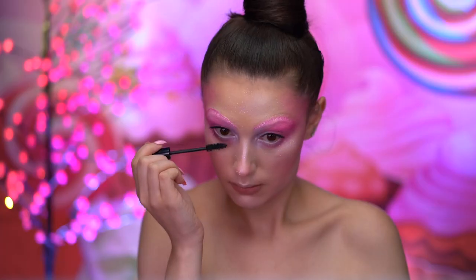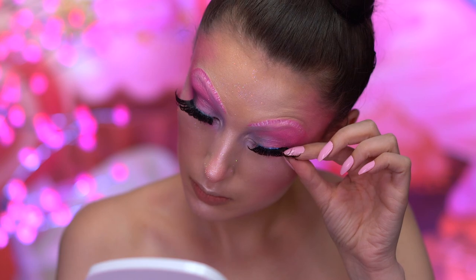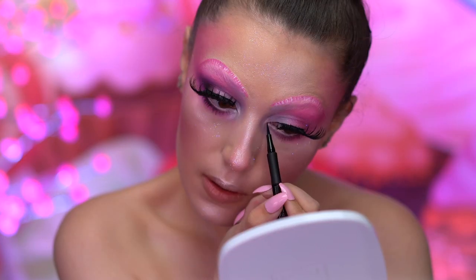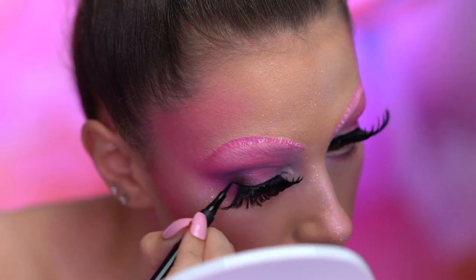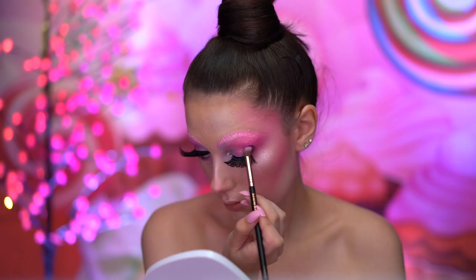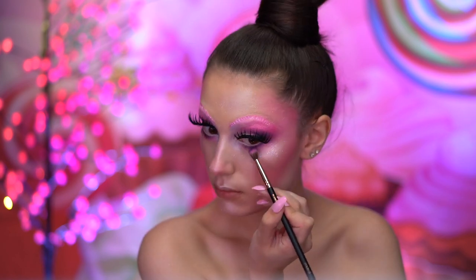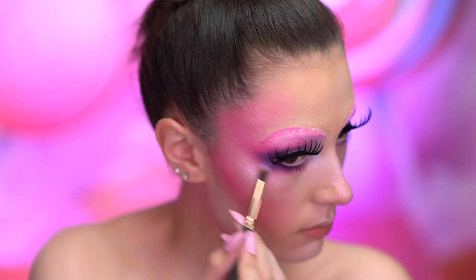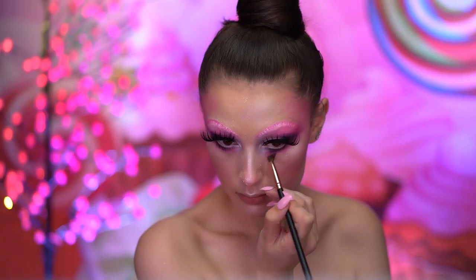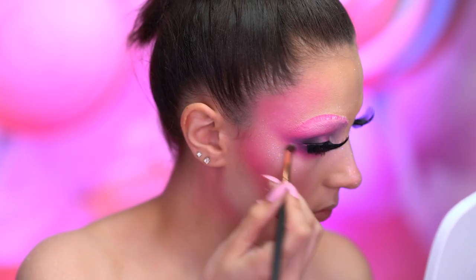Now I'm applying some black mascara and false lashes. To conceal the lash band, I'm using a black liquid eyeliner. With a black shadow, I'm going to deepen up the outer corners of the eyes and lower lash line — I also mixed in a purple into the black as well. I'm also applying more of the matte pink shadow into the outer corner and the lower lash line just to blend everything together.